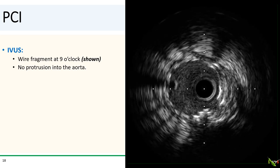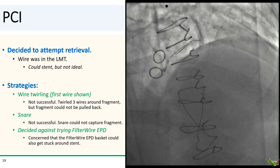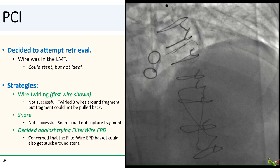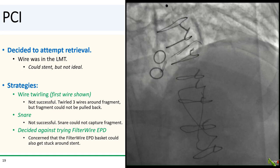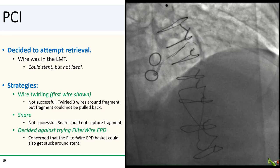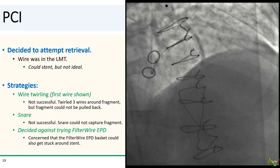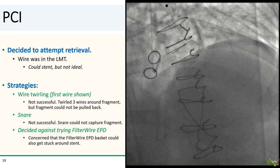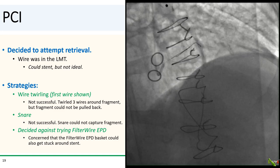In our case, we did IVUS, and you can see the wire fragment here at around nine o'clock. On pullback of the IVUS, the wire fragment broke cleanly in the mid-left main and did not protrude into the aorta, fortunately. We decided to attempt retrieval. The wire was in the left main into the LAD, which already had one to two layers of stents in it. Even though we could just stent over the wire, we thought it was not ideal. We first tried the wire twirling technique with three different wires around the fragment, but the fragment could not be pulled back, even using a guideliner. We then tried a gooseneck snare, but the snare could not capture the wire fragment either. We then thought about using a filter wire, but we were concerned that the basket of the filter wire could itself get stuck around our freshly placed stent, so we decided against it.